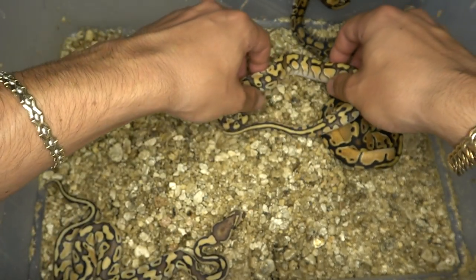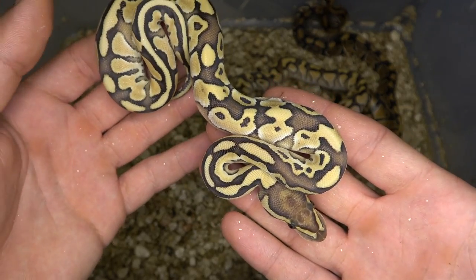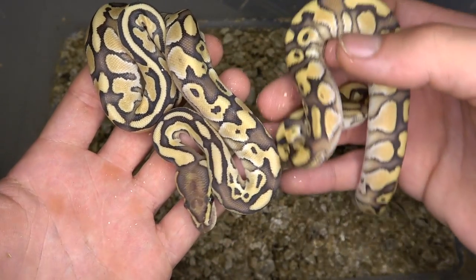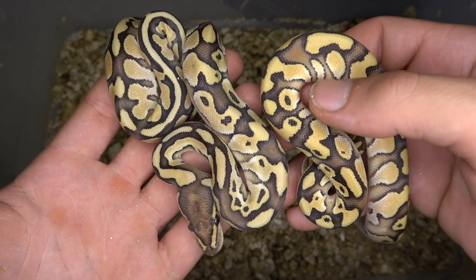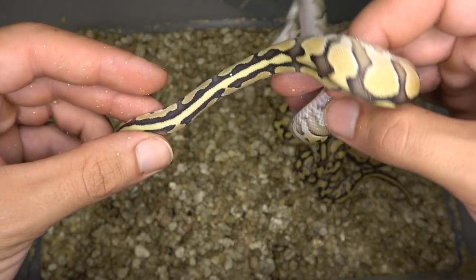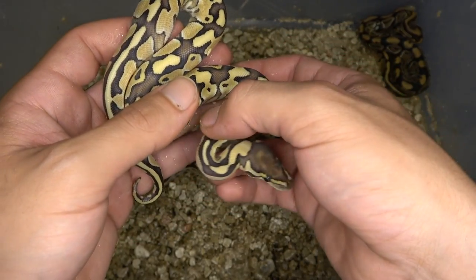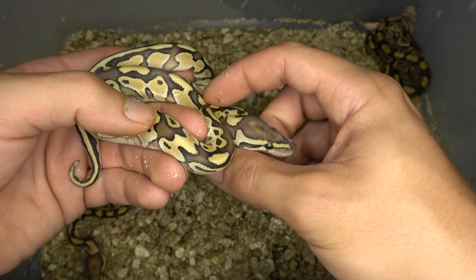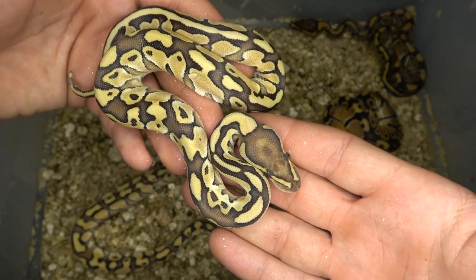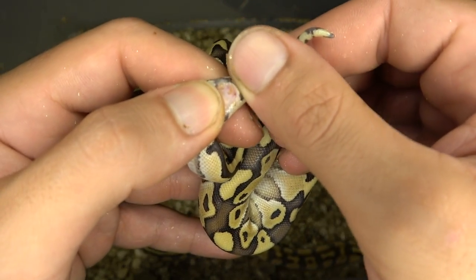Let's get into the very last snake. It looks like we have another butter combo — I'm going to say this is a butter orange dream fire. Adding fire makes it really similar to the last combo, just a little bit more pale. Comparing the two, you can see this one's definitely a little more pale, but we still have all the cleanliness the orange dream is bringing in, as well as the dragged pattern along the sides. A lot of times when you have orange dream and fire inside of butter together, you'll get this chaining of the neck pattern, just like right over here — and if you remember the dad from the beginning, he has it as well. So I believe this is an orange dream fire butter double het ultramel clown.